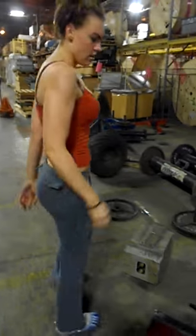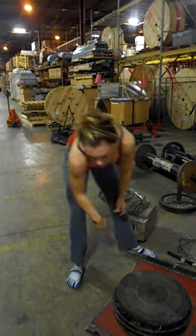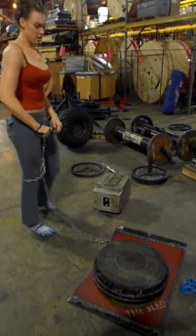Okay, here's a sled. How many pounds would you say is on this sled right now? I see a hundred on the top. 450 pounds total — 400 weight, 50 pound sled.